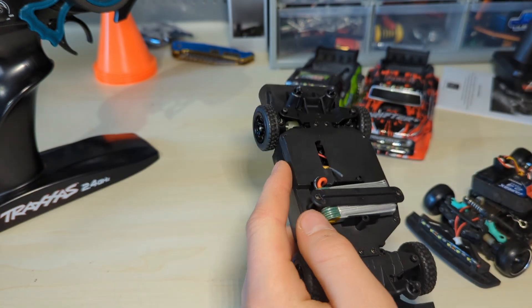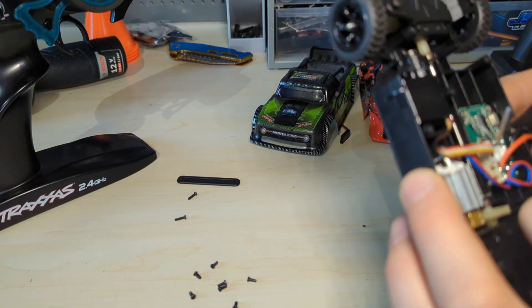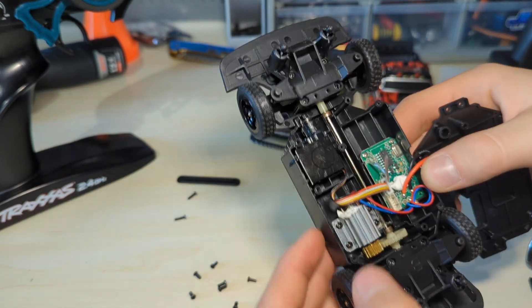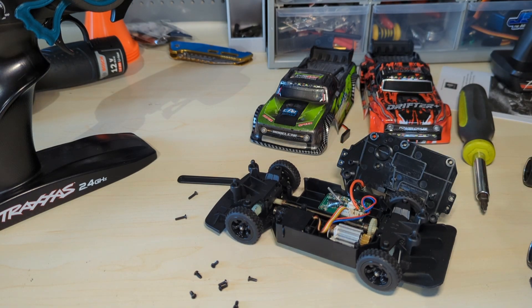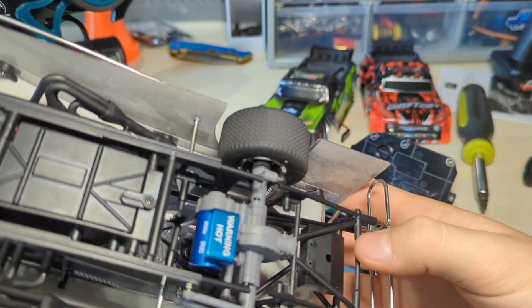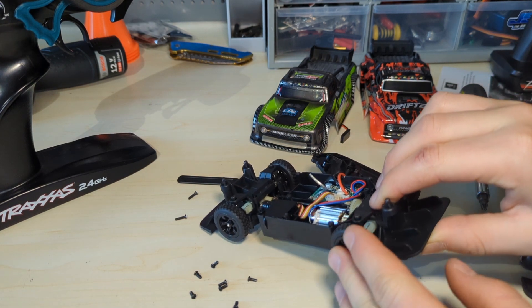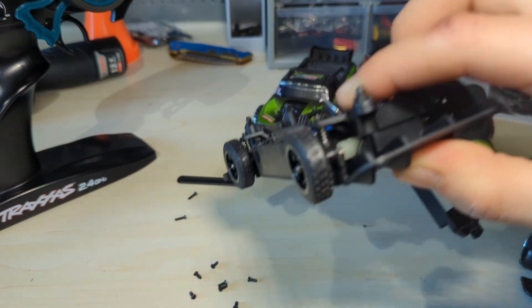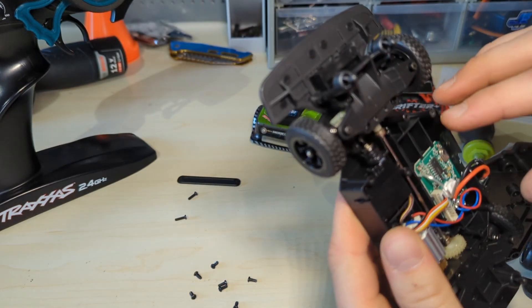On the inside you've got to take a bunch of screws off. This is a LiPo battery that it comes with — a rechargeable LiPo that's plugged right onto the main board. There's a small brushed motor and it has a metal center shaft, a real steering servo so you could put a different servo in here if you wanted. This motor looks to be the same size as the RC car motor — you could put a brushless motor in this. It has friction damping shocks — it's not really even a shock, just friction damping — plus metal drive shafts and bushings.